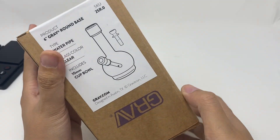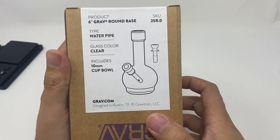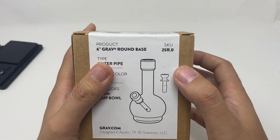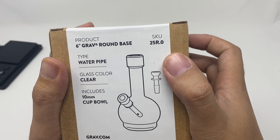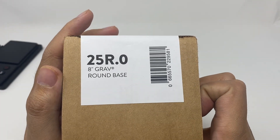Hello everybody, today we're going to review this GraviLab round base water pipe, clear color, 10mm. The model number is 25R0.